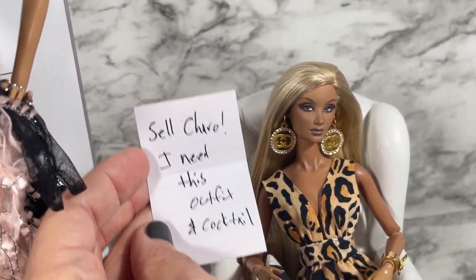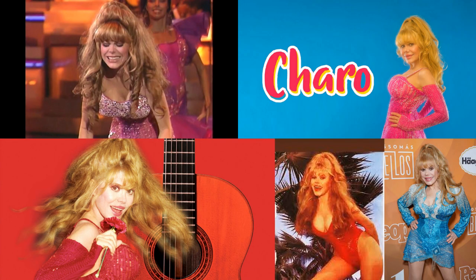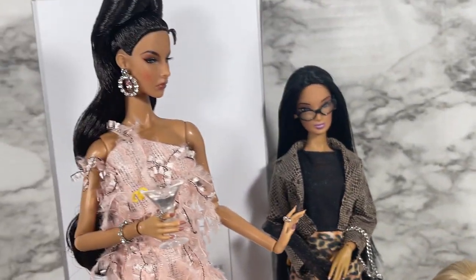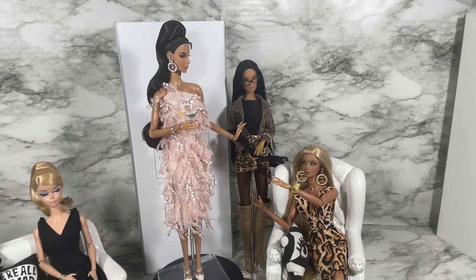And Alissa, your note says 'sell, chara' — oh no she didn't! 'I need this outfit and cocktail.' Agnes, you in danger, girl! Well, thank you, panel.